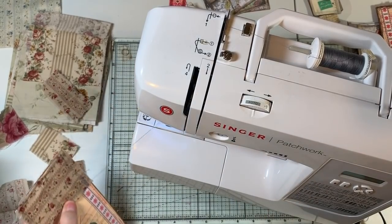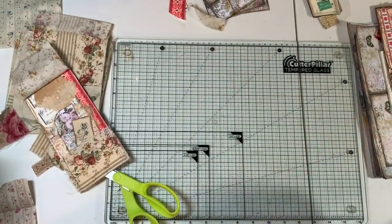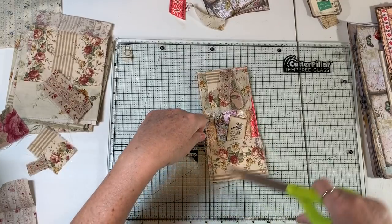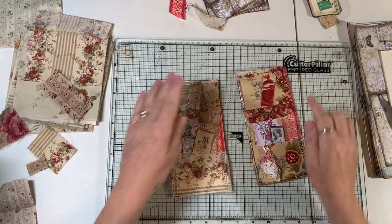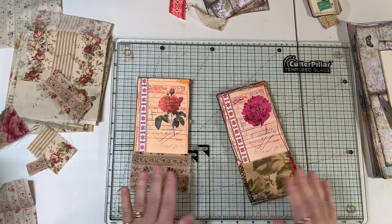I did a backstitch there because on both pockets that's going to be a point of tension. Then we're going to zigzag up. Okay, I think we got it. Let's see how we did — we've got strings. Let's get rid of our strings. There's our this side, and there's our this side.